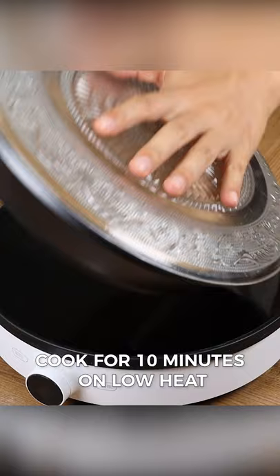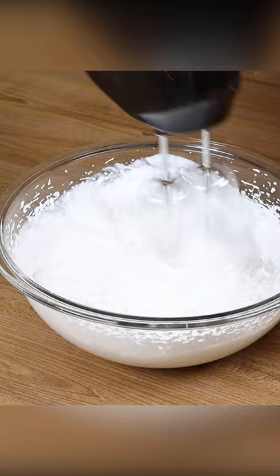Now in a bowl, put one and a quarter cups of chilled chantilly and mix it well with the mixer until it becomes thick.